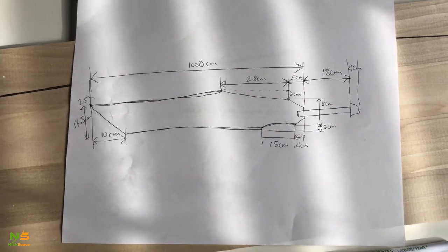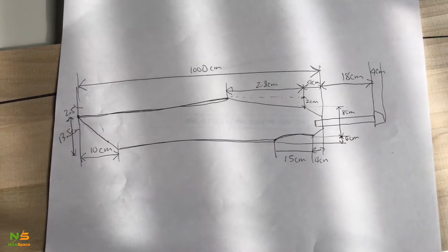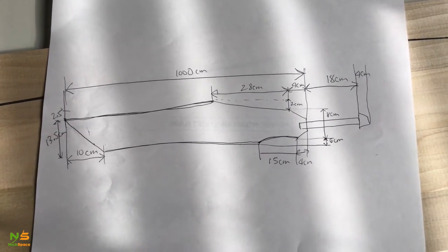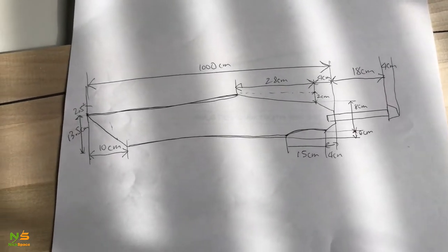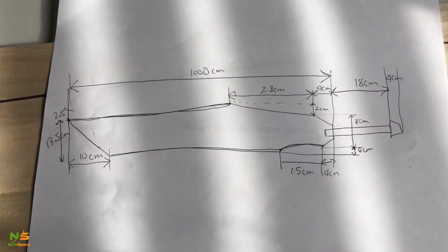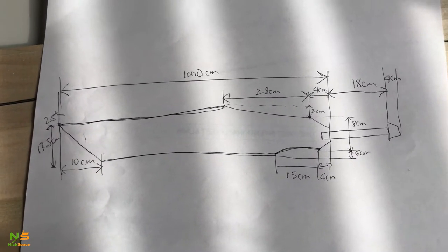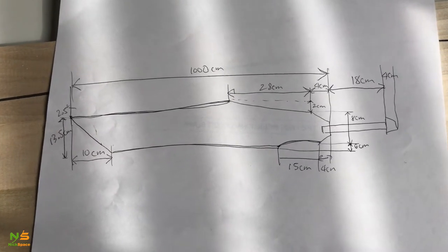Hi everyone! Today I would like to show the progress of my making the heli plate from the movie 'Edge of Tomorrow: Live Die Repeat,' and this is the measurement that I tried to get from the actual replica from the movie, so this is going to be 1 to 1 scale.